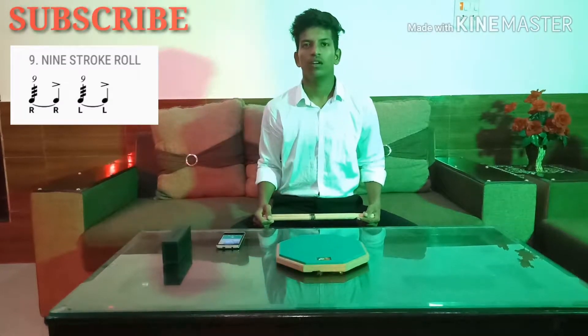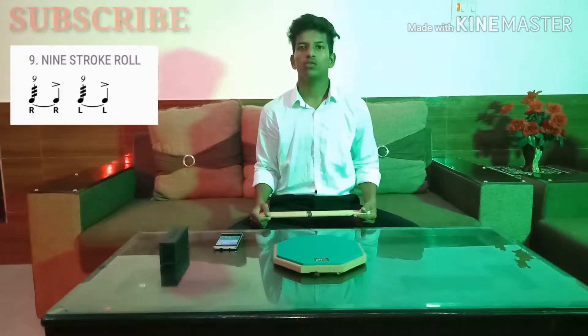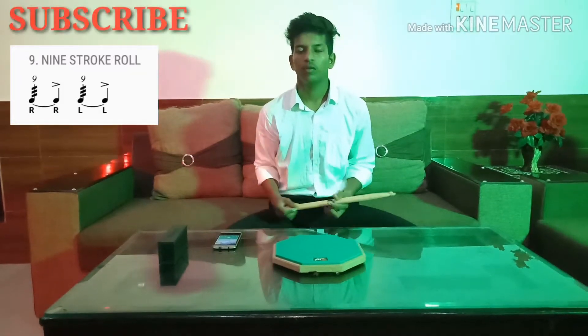Nine stroke roll. Nine stroke roll is similar to the seven stroke roll — there will be only two strokes added more. We will start with the right hand and end also with the right hand. Here is the accent on nine.